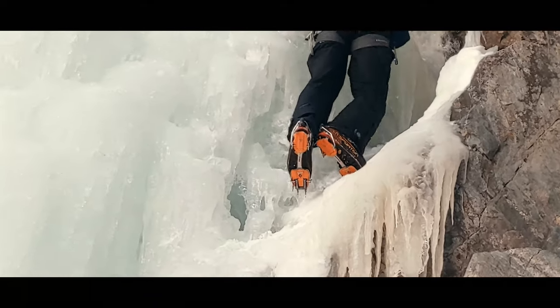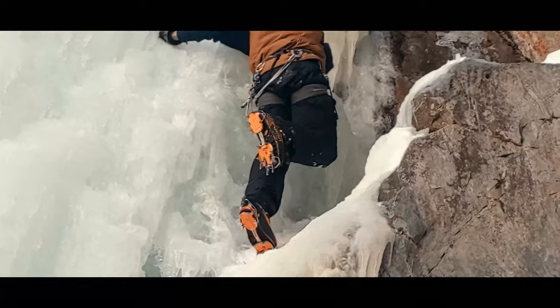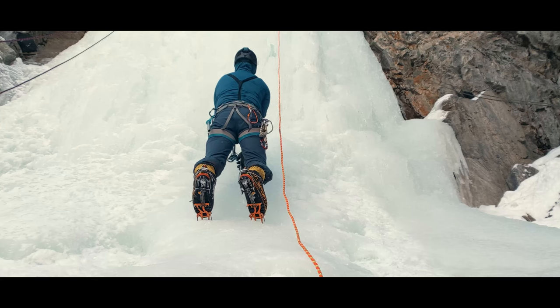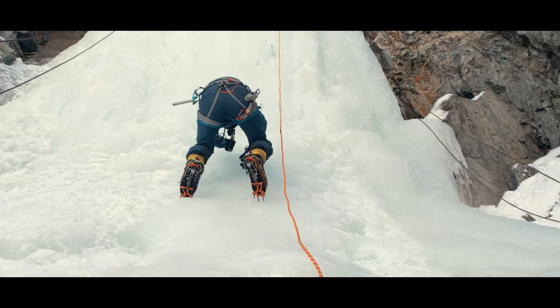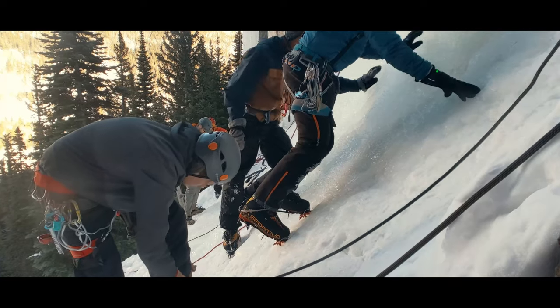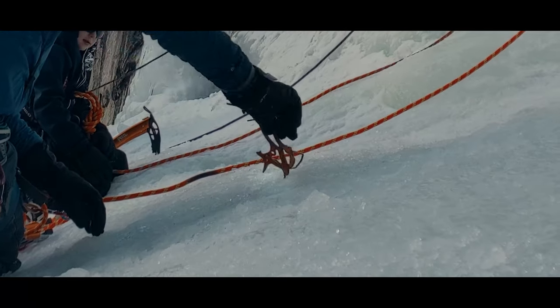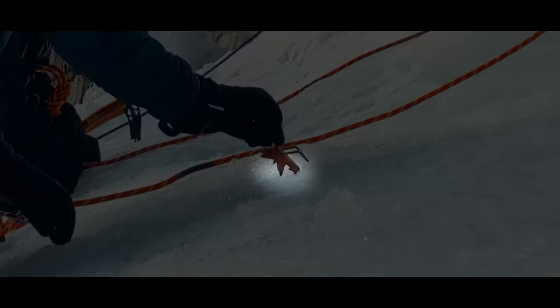What makes a good foot placement on ice? While there are certainly times you can find a good calf rest on a ledge, just like rock climbing, the more typical foothold involves kicking the front points of your crampons into the ice. But then what sets the placement as solid is the secondary points engaging with the ice. It's the combination of the front points and secondary points that create stability.